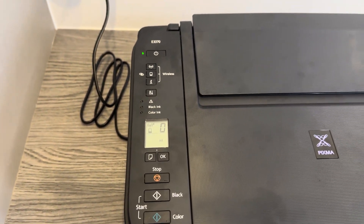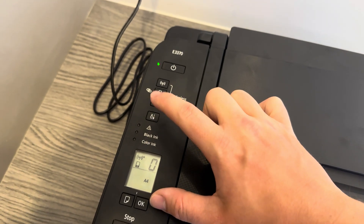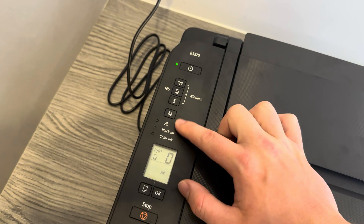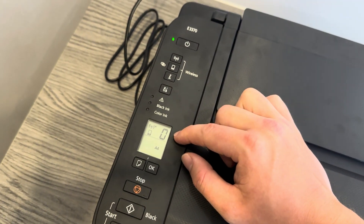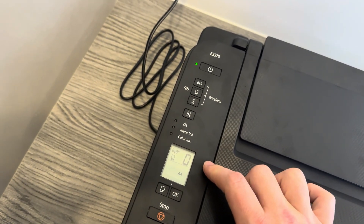What we're going to want to do is locate the service button, which will be this one here. What you need to do is press this button 11 times until it appears on the screen as 11 — it's going to count up for you into the 11th. And then we're going to press either the black or color button.